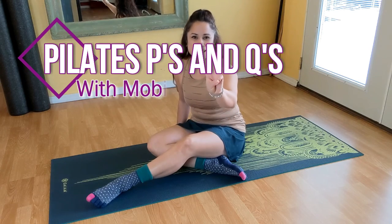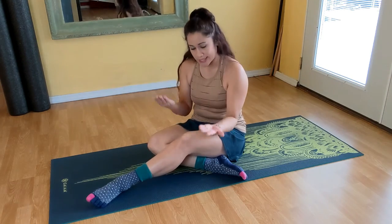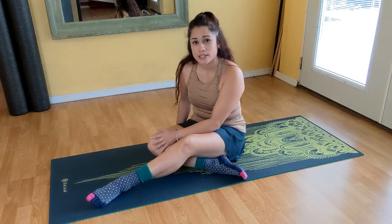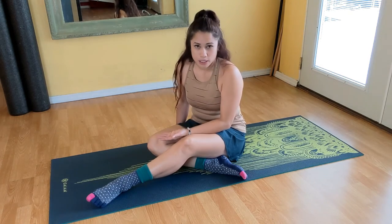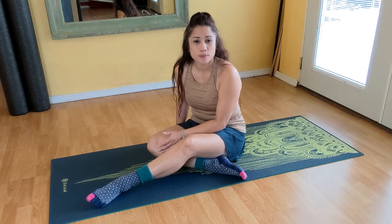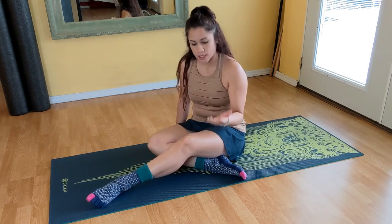Hey everybody, welcome to segment three of Pilates P's and Q's. Today's segment is going to be all about knees. I want to thank Katrina for her interest and question regarding what more movement practitioners could be doing for osteoarthritic knees. I want to start off by saying I'm going to be approaching this as a movement coach, mobility specialist, and Pilates instructor. So if you're having knee pain, I highly suggest getting assessed by a PT specialist, or at the very least meet with someone like myself who could help look at the overall joint function and health.